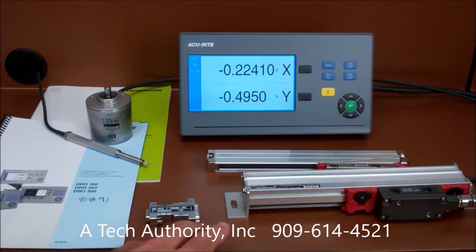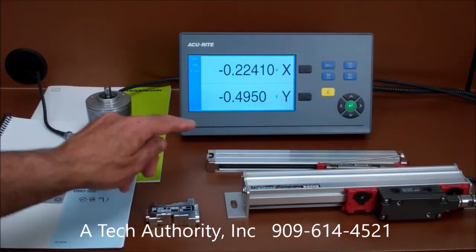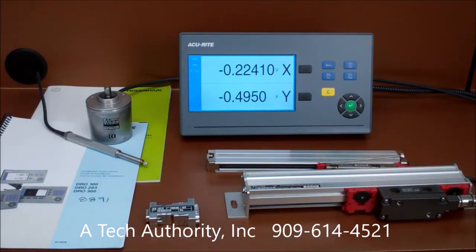We have an older LS603 scale, which produces an 11-microamp signal, and a slimline LS487C scale that produces a 1-volt peak-to-peak signal. But both of them are going into the DR0100 series readout.